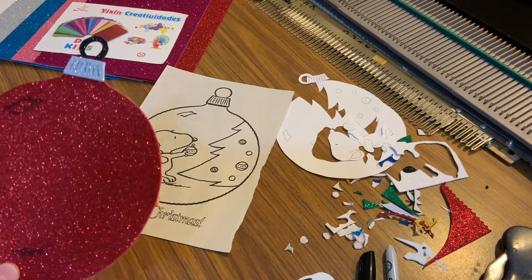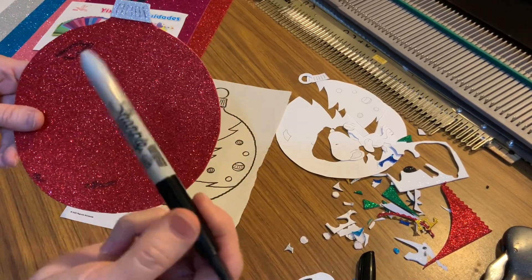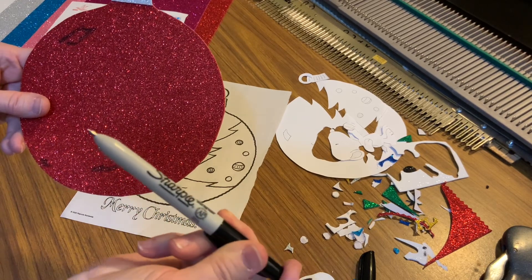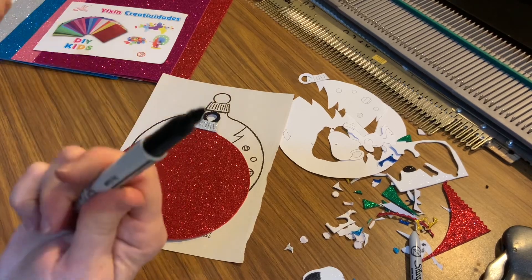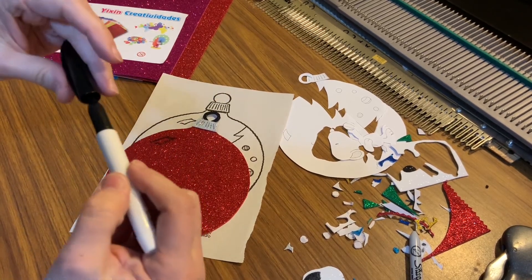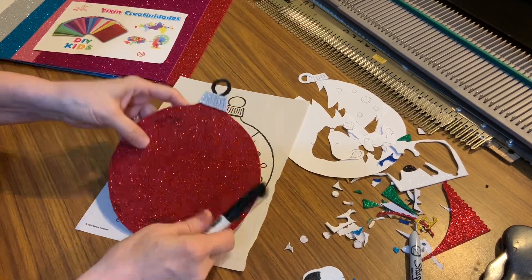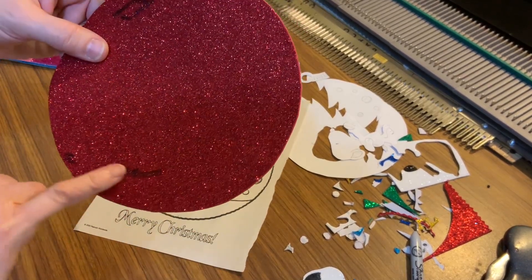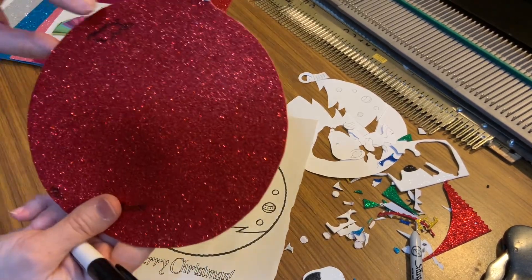You can see on the paper where you can draw. I drew on it, but I want to show you what I drew with. This is a Sharpie — it's a fine point, I needed one of those. And believe it or not, this is a dry-erase marker. It works great — I grabbed the wrong one and found out it worked just fine.